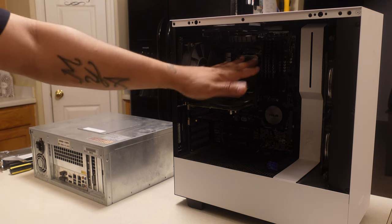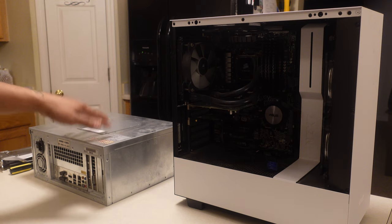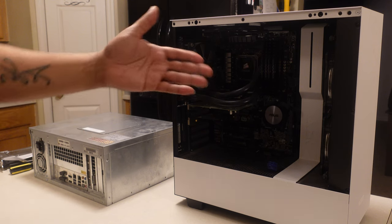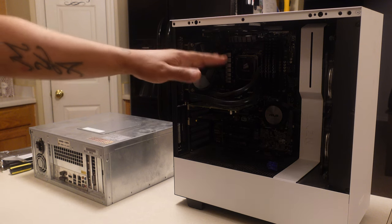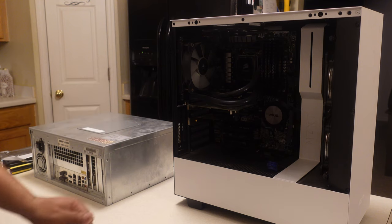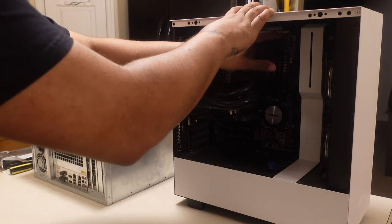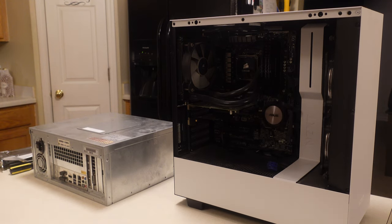I also have some DDR3 RAM in here. Now, I showed you guys on the prior video the motherboard in the Taito Type X. The specific one that I have in the 4 has only two DRAM slots. My motherboard here has four, but I'm just going to take two of the slots out. I've got a capacity of 32 gigs of DDR3 RAM inside of here. This is Corsair Vengeance — I'll actually take it out and show you guys what this RAM looks like. Some attractive RAM, in my opinion.